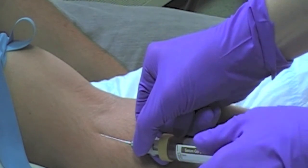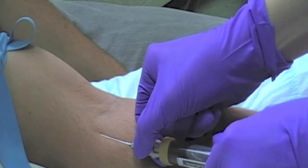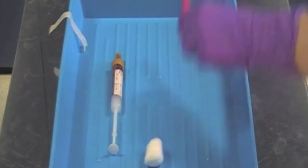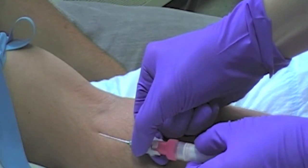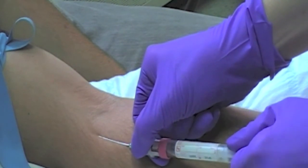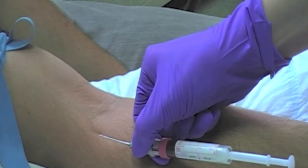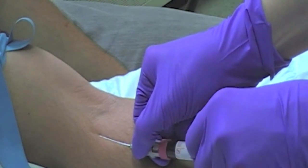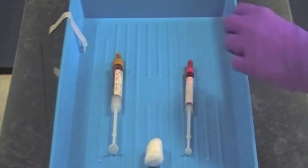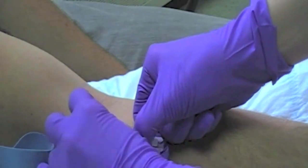If you require further blood samples, turn the sample bottle anti-clockwise and separate from the needle. Invert the bottle gently and place in your tray. Attach the second and subsequent blood sample bottles to the needle — it is important that you hold the hub of the needle firmly during the changing of the bottles. Once you have filled all the required blood sample bottles, remove the last one from the needle and release your tourniquet. Without pressure, apply the cotton wool swab to the puncture site.